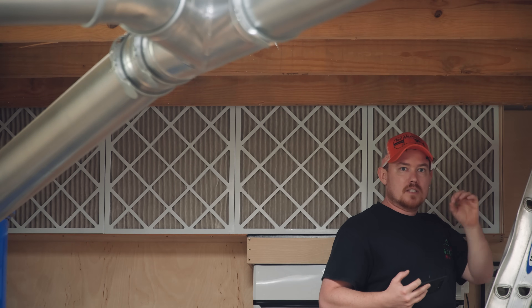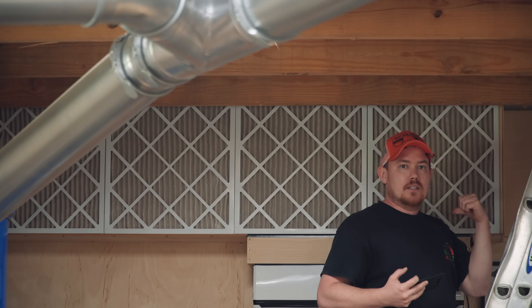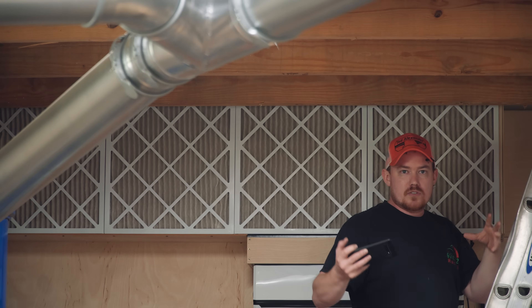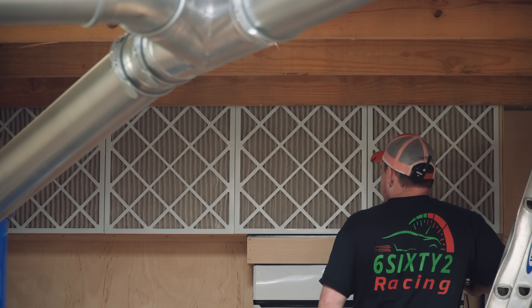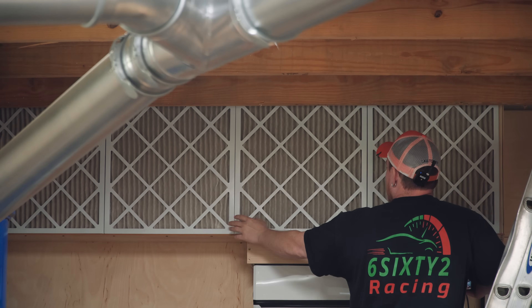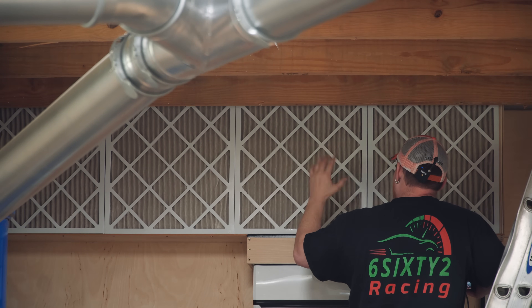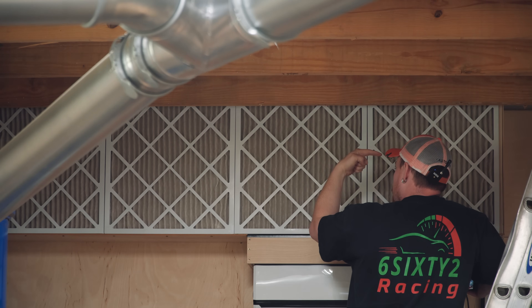But every little speck of dust that these filters catch is less dust inside the unit causing premature failure and decreased efficiency with the coils getting all dirty. That's the whole point of these — to keep the coils clean. And they're just set in place. One thing to note: these filters are 19 and a half inch square, not exactly 20 by 20.